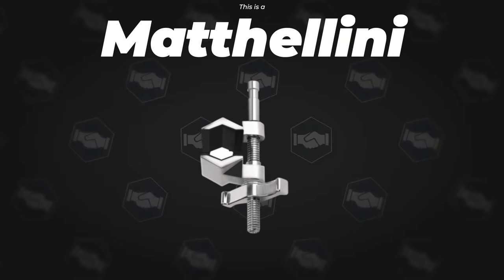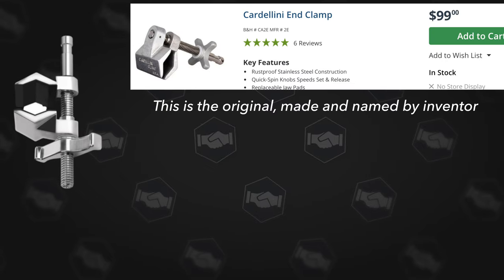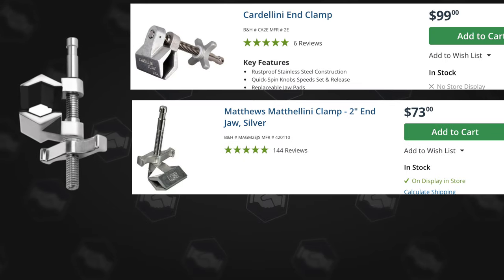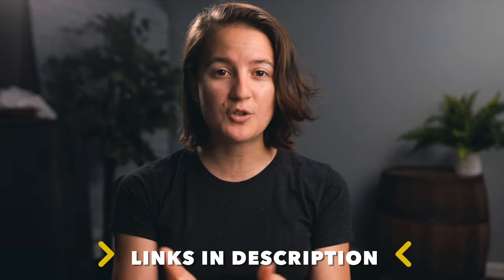That's where these come in. This right here is a Mathelini, Cardellini, or Vice Grip. There are a bunch of different names and mainly the differences are just in the name because of the brand you buy it from. If you're curious which company is better or which one you should buy from, I'll put that all down in the description along with links — if you use those to make a purchase, it helps support the channel.